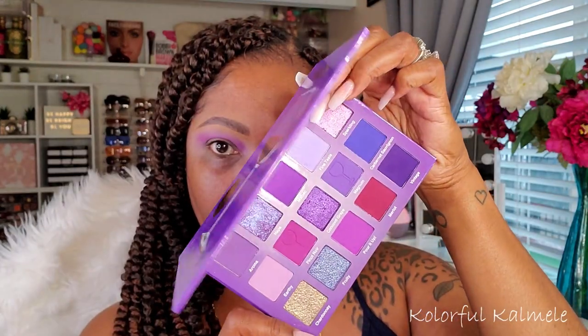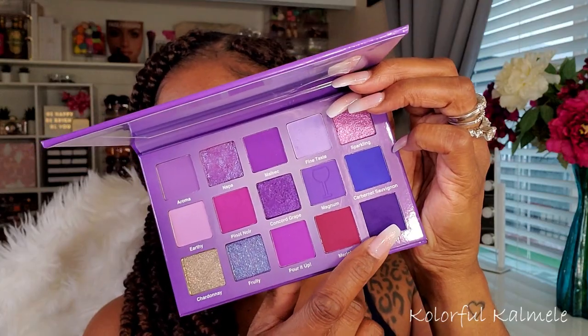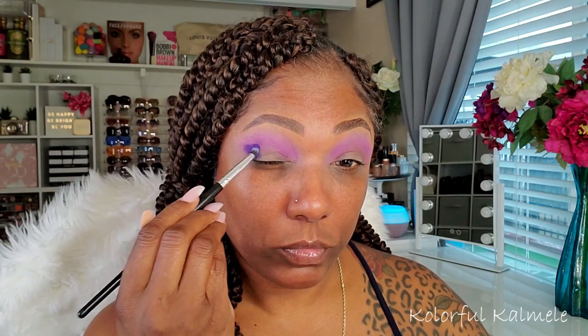So I'm going back into the wine palette and I'm grabbing this super dark shade Vintage. This shade is one that I really, really wanted to use because I knew it was going to be the anchor for this purple eye look. It's super deep, super dark.